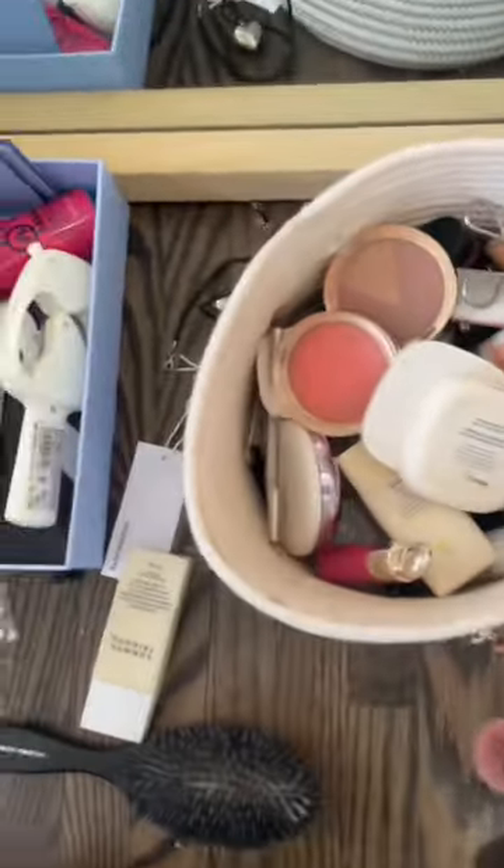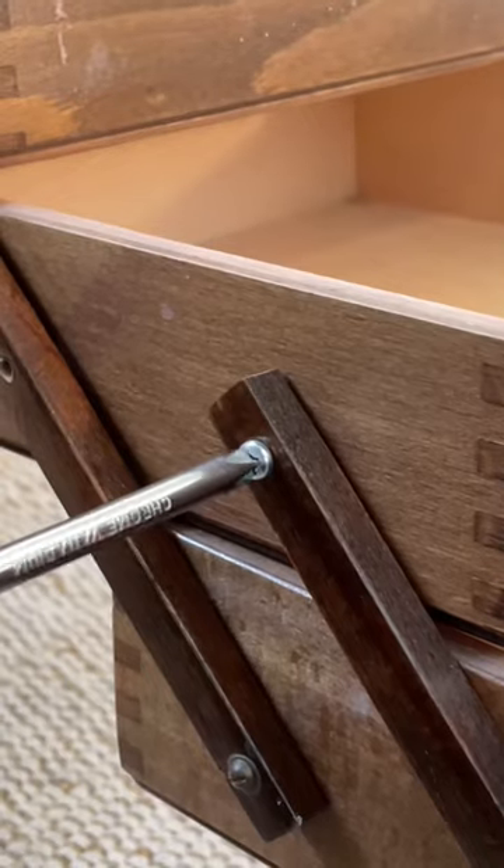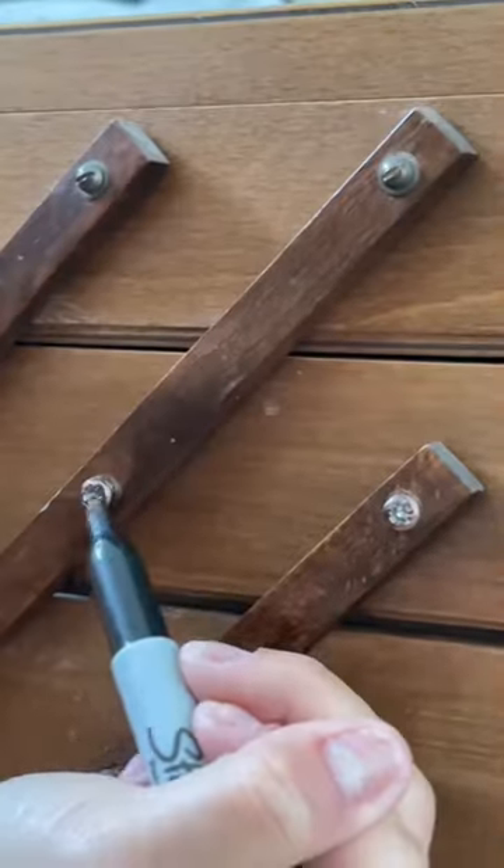It's obviously so disorganized. First I had to clean it, so I used a gentle cleaner, and then I did some repairs. I used a Sharpie to make the screws look more blended in.